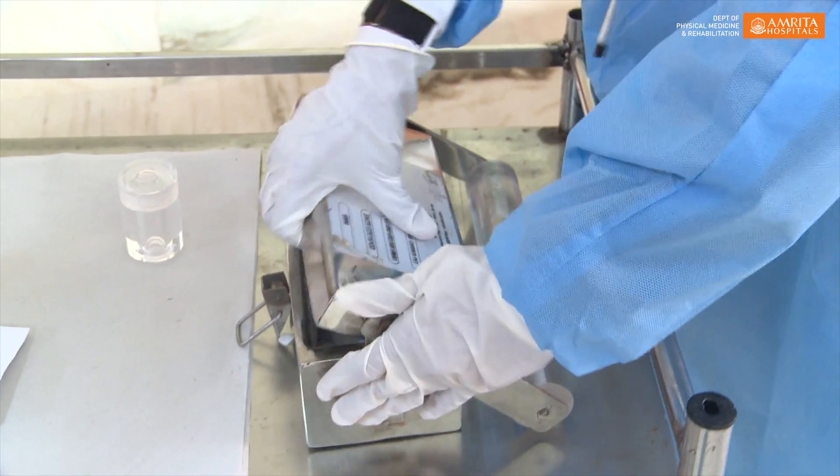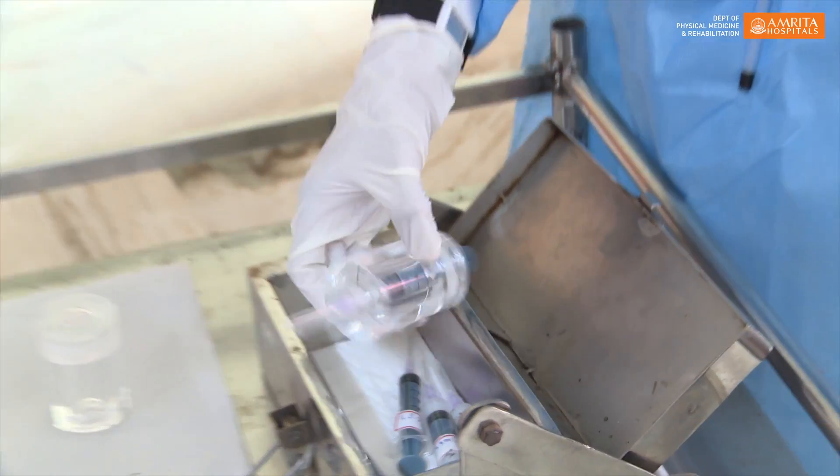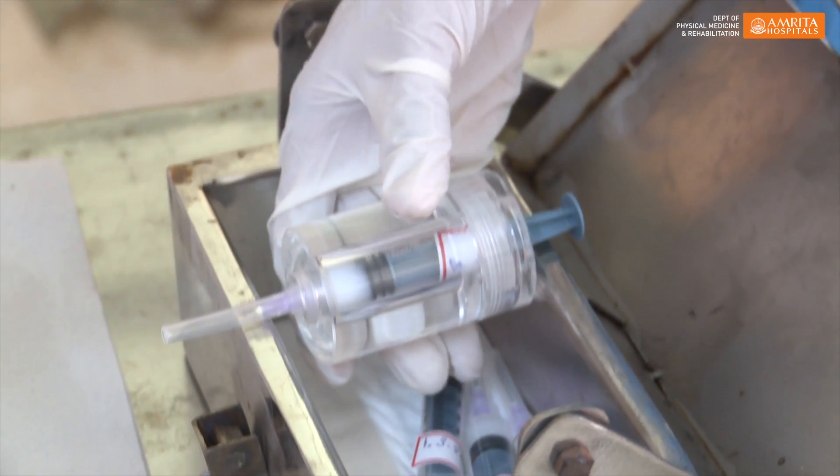Yttrium is a radioactive material. We obtain this material from France. It has a half-life of 64 hours, so as soon as this drug reaches here, within the first 24 to 48 hours we will inject this medication.